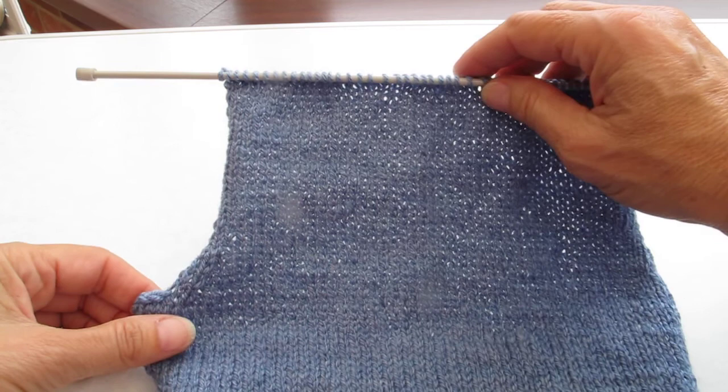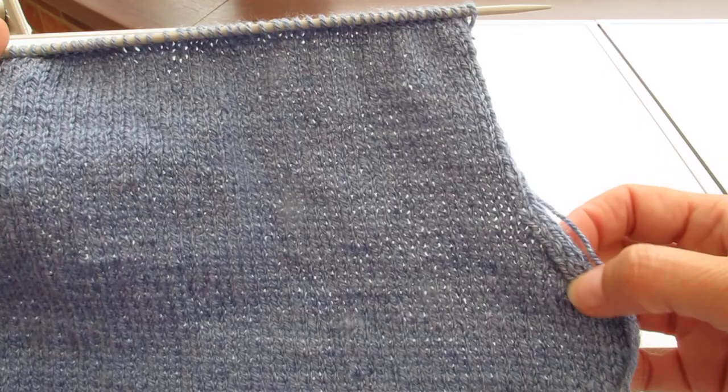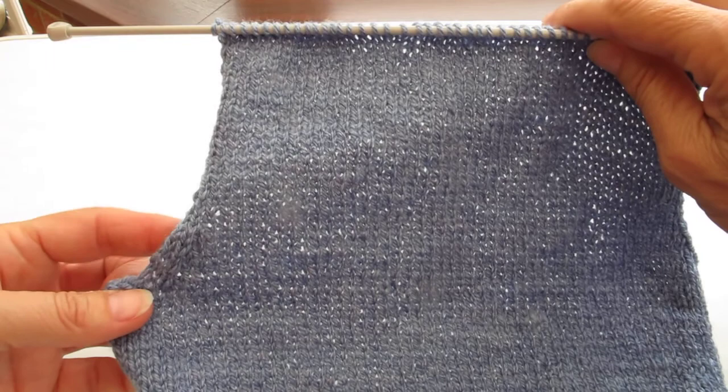So I've now completed the 25 rows before we start the shoulder shaping. You can see the shape of the armholes on the back of this cardigan, and you can see how I've shaped the decreases. It's really quite neat. We'll replicate that when we do the front and when we do the sleeves.